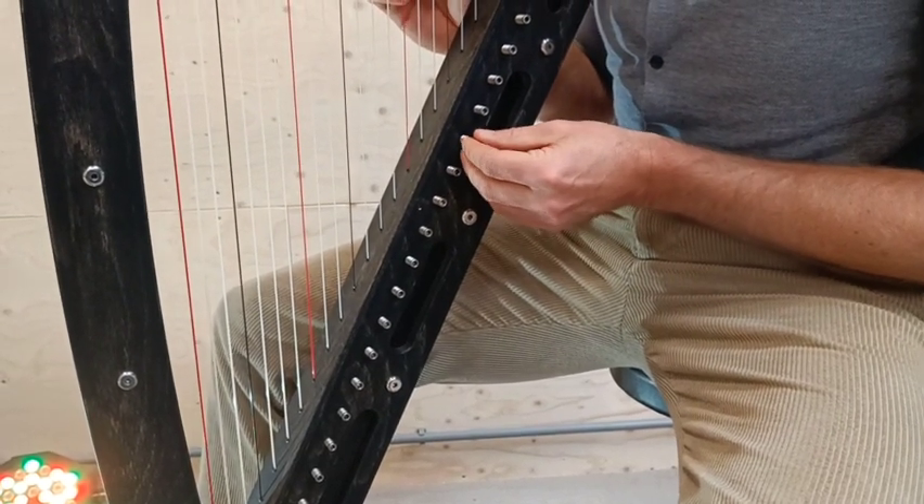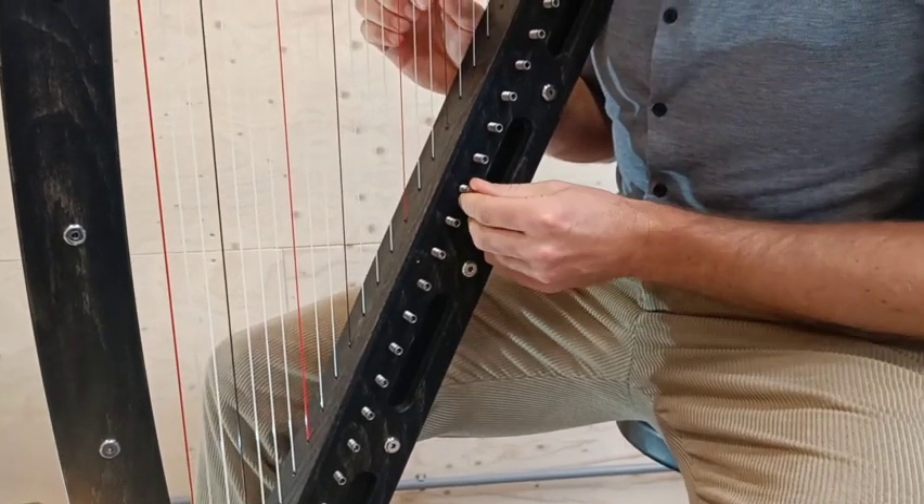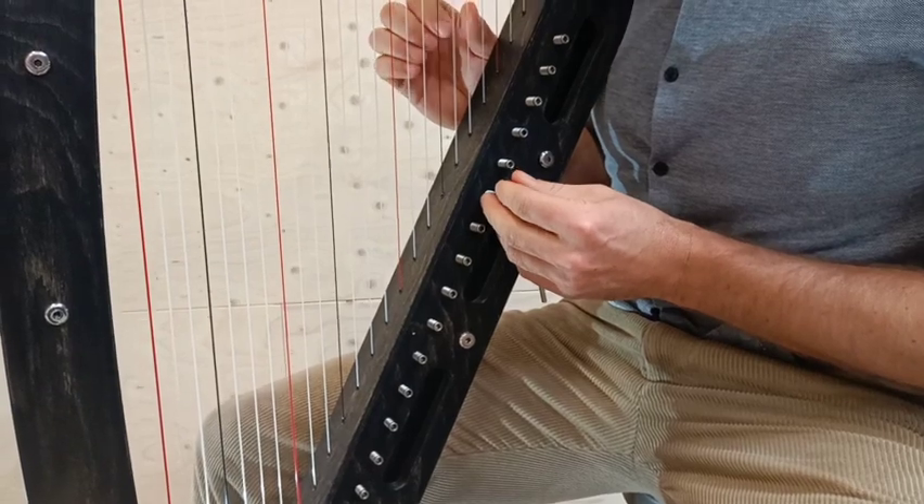Here we are tuning in the easiest scale to tune in, which is C major — that's like the white keys of the piano. You could of course tune to many other scales.